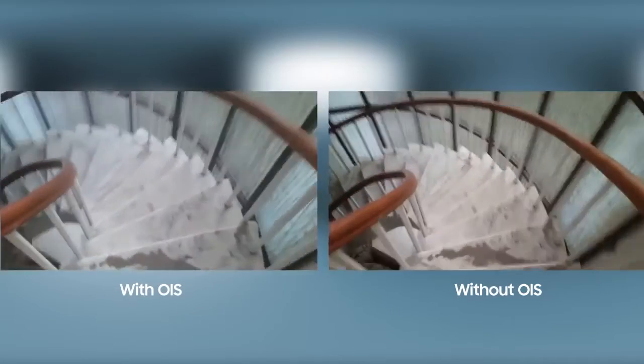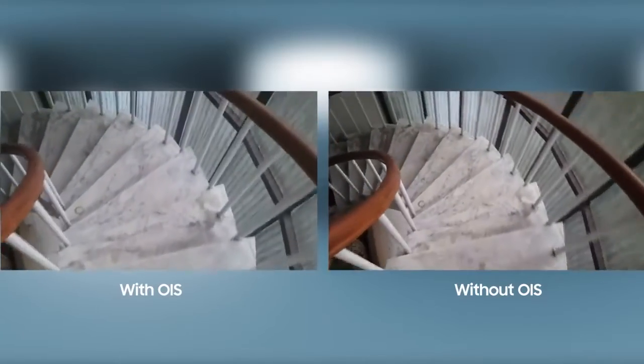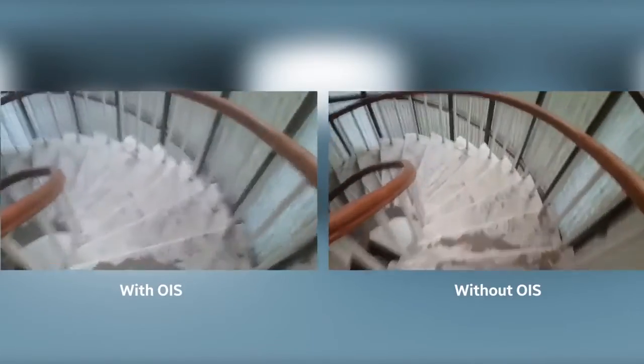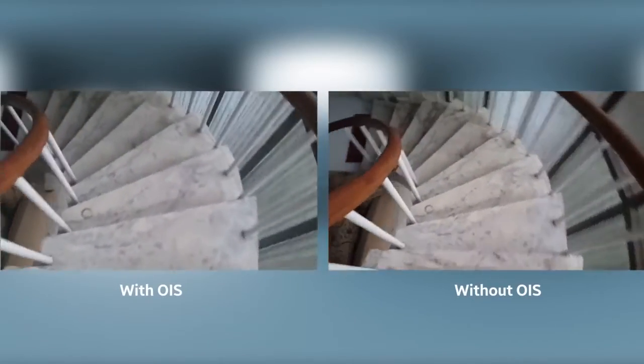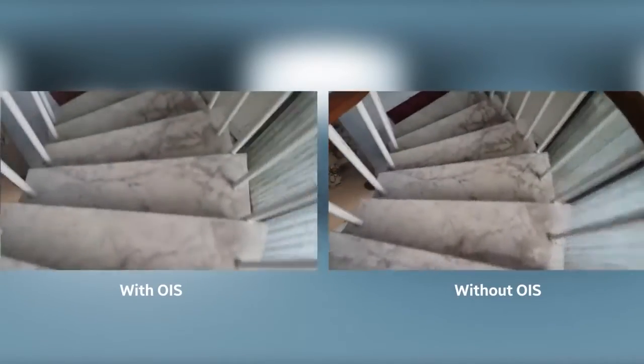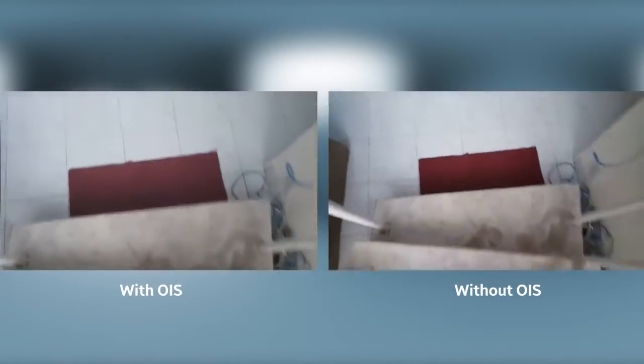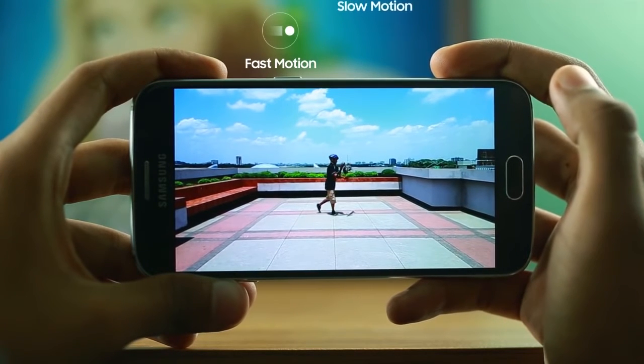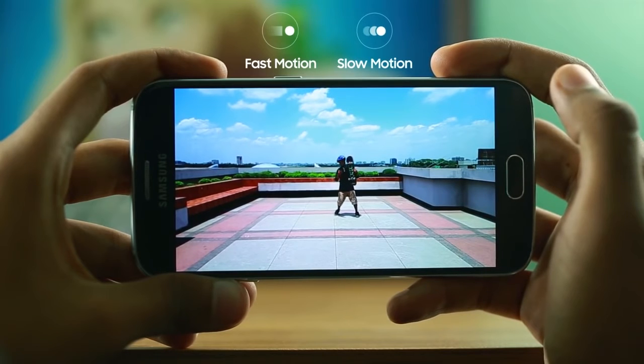Thanks to its OIS feature, we have great video capture. By the way, OIS stands for Optical Image Stabilizer, giving us great results even in the same challenging conditions. The phone also supports fast motion and slow motion, so if you capture great video, you can edit it afterwards.